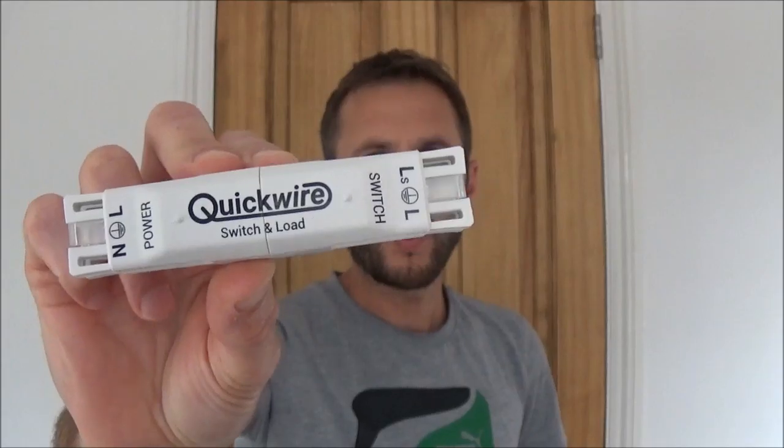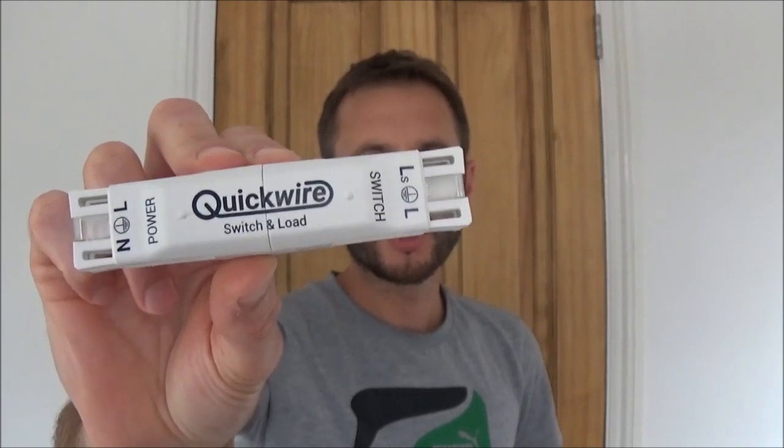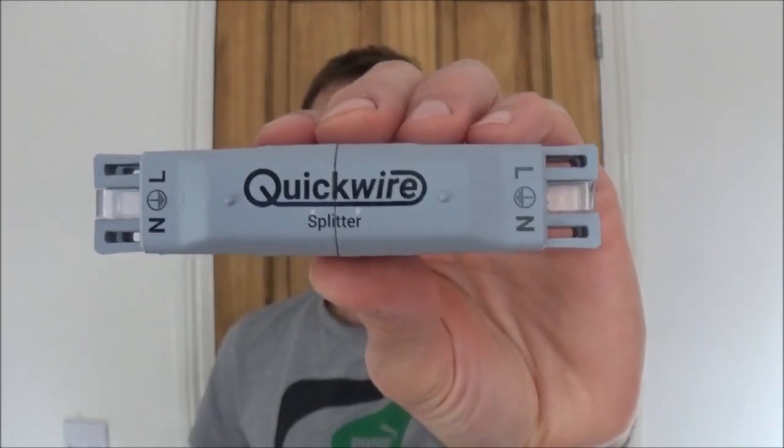Welcome to Pows Around the House. In this video I'm going to give you a quick review and product demonstration of the QuickWire pre-wired switch and load junction box and the QuickWire pre-wired splitter. I'll show you how to wire these and use them together in order to complete your domestic lighting circuit.